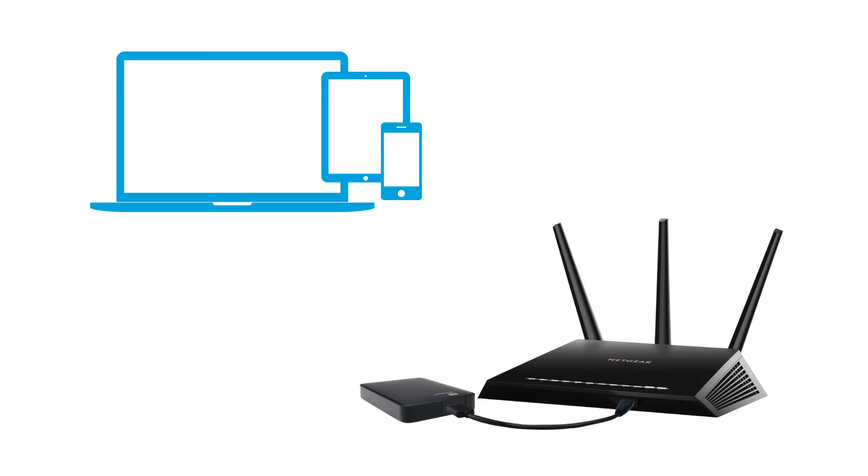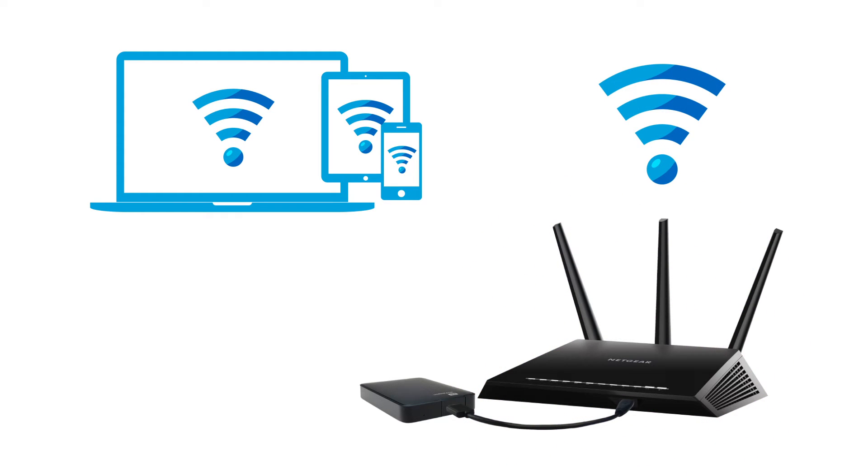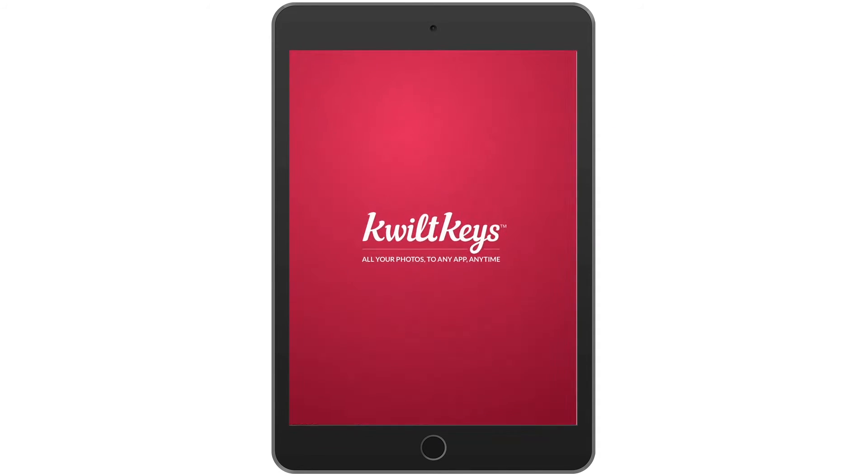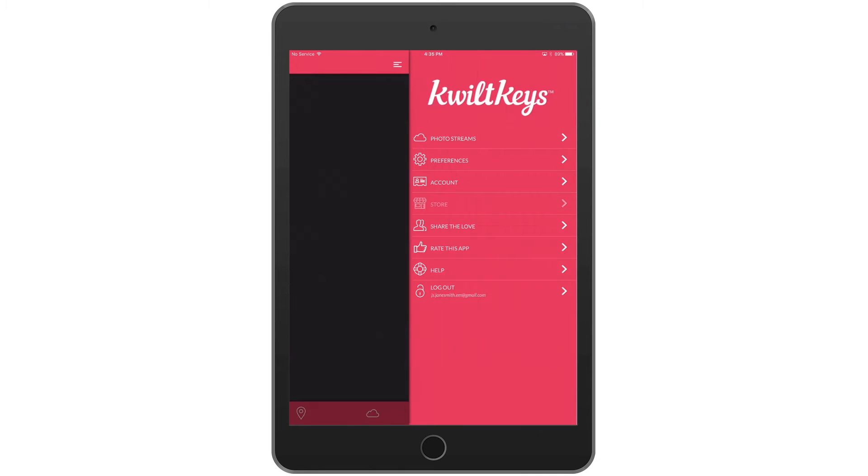Ensure your router is connected to the internet and your iOS device is on the same Wi-Fi network as your Nighthawk router. On the home screen, tap the Quilt Keys icon, then select the menu option to display the settings. Then tap Photo Streams.